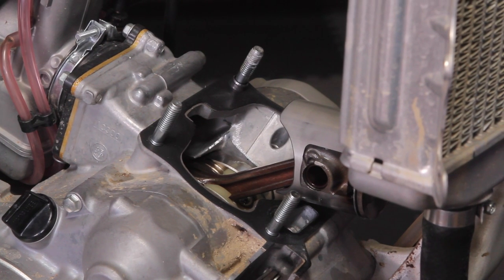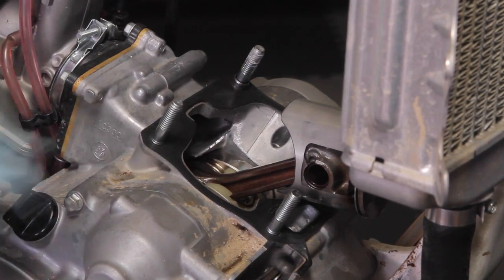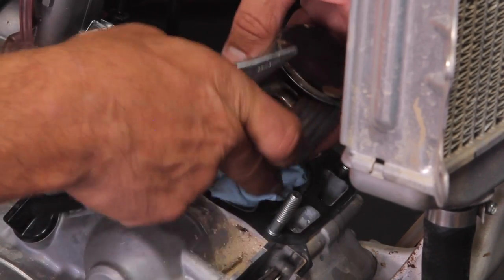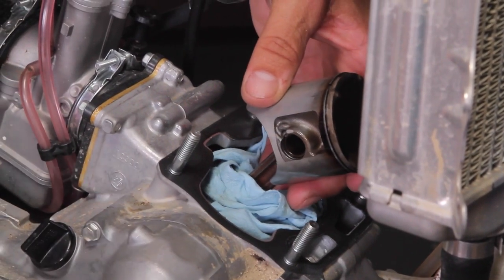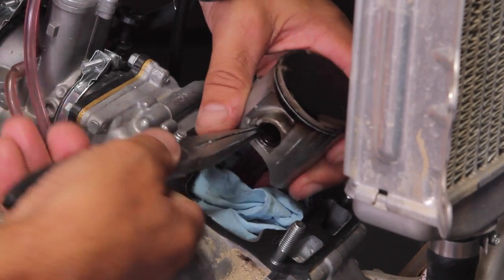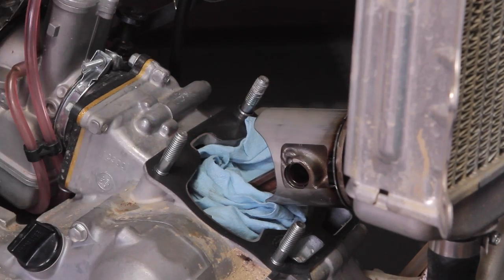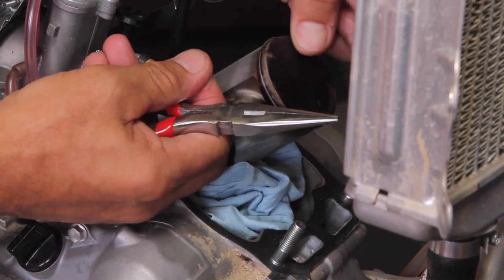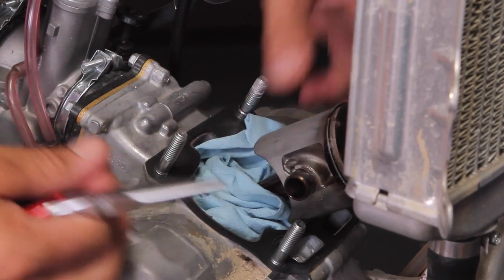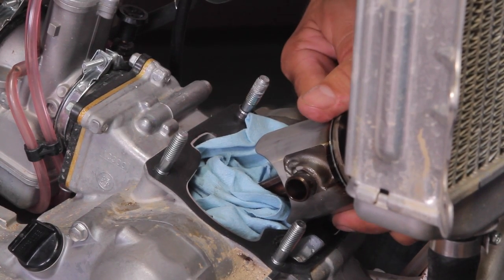Now we're ready to take the clip off the piston, remove the piston, and take a look at our top end to see how everything is running. First thing we want to do is stuff the crankcase with a rag so we don't lose a clip down into the crankcase. In this particular case we can use needle nose pliers to remove the circlip — we have a large opening here, so we just grab it and pull it right out. Sometimes you'll need to use a tool, but be careful not to damage anything — don't punch these out with a hammer.